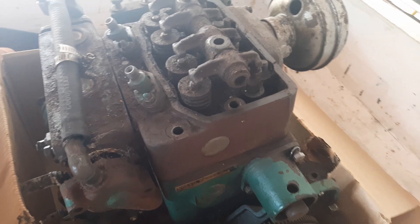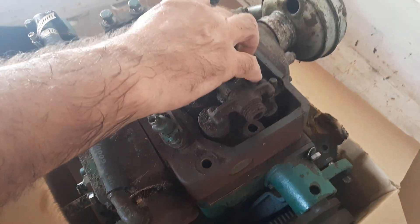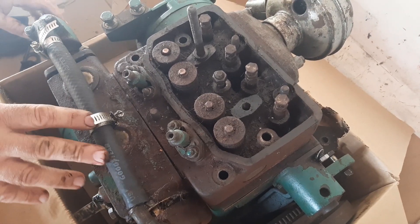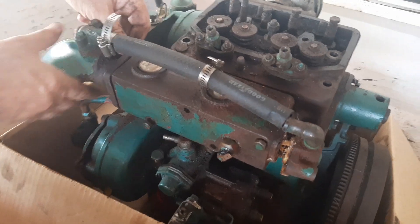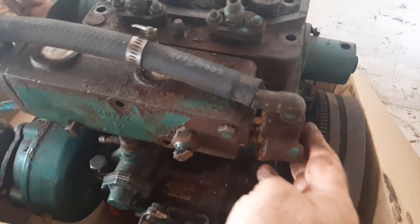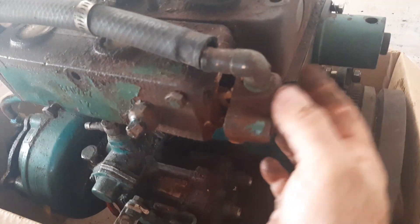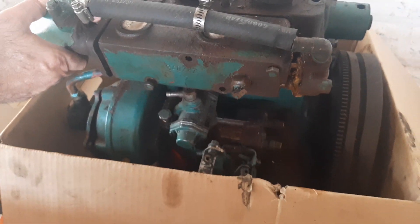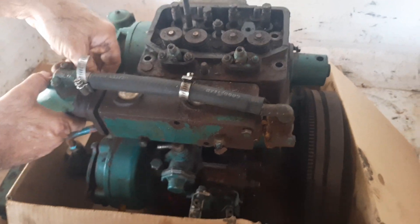I'm going to dismantle everything so you can see the layout of this engine. Over here this pipe goes into the exhaust, and this is your thermistor over there. We can disassemble this now.